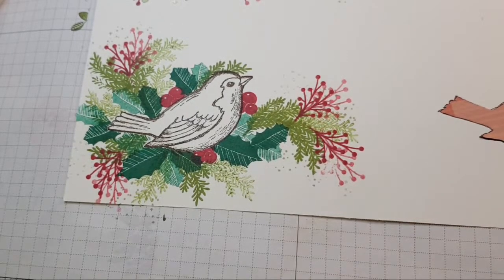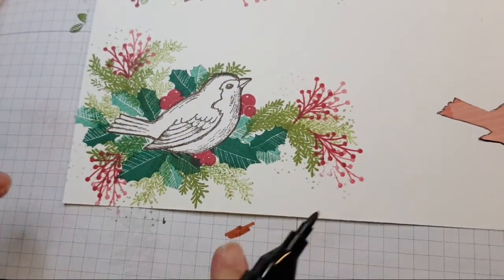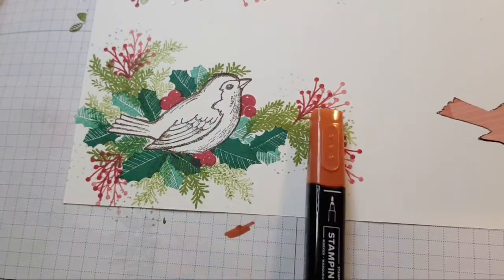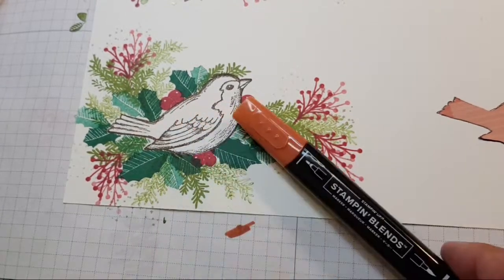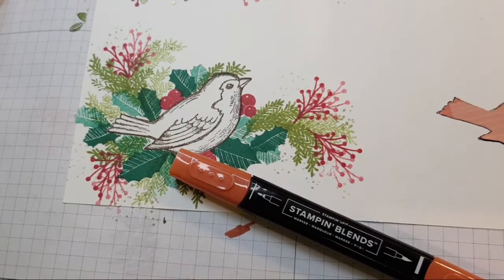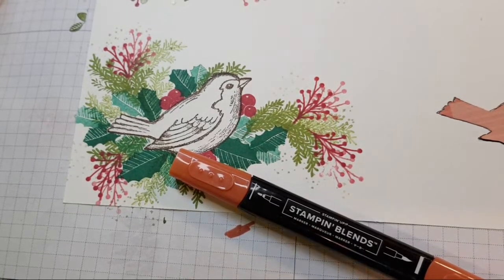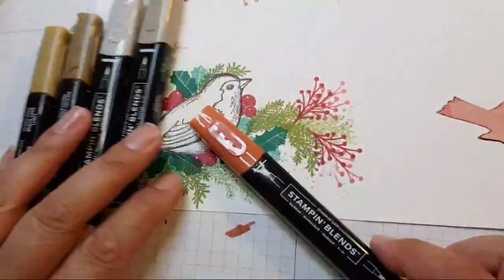There we go — Cajun Craze. I don't know whether to change... if I start introducing that it might look a bit odd. But do you want the contrast with the bright red? And then Crumb Cake and maybe a soft suede. I just wonder if that would look a little bit odd.